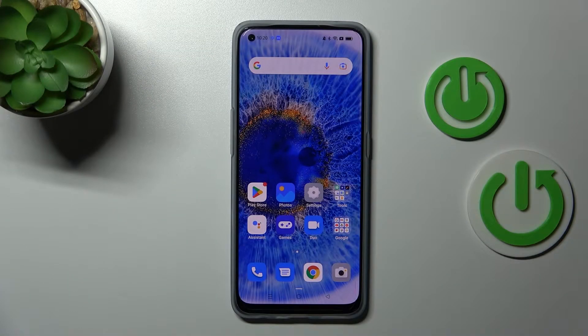Welcome to the internet with me. I have the Oppo Find X5 Lite and I'll show you how to activate Hey Google, or Google Assistant, on this device.